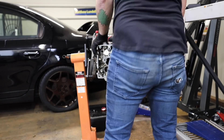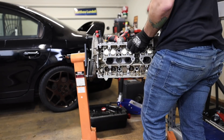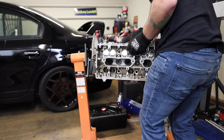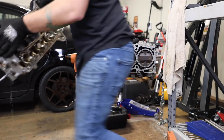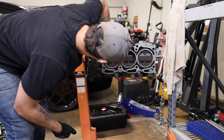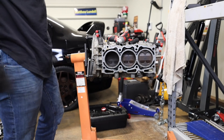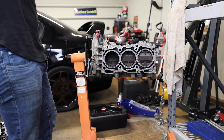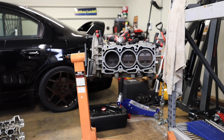Now I gotta wiggle this thing off. There it is. There's our head. There's the cylinder. There's the piston. It looks pretty clean, guys. I'm not going to lie — I'm hyped. We got one of the heads off. That's exciting. Let me grab the camera and show you guys some of this stuff.